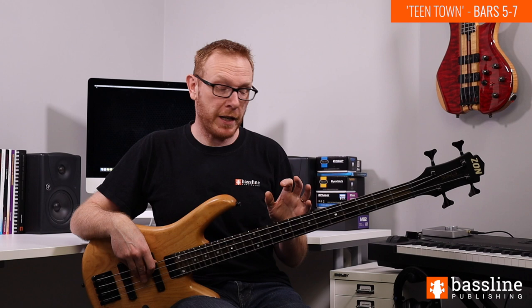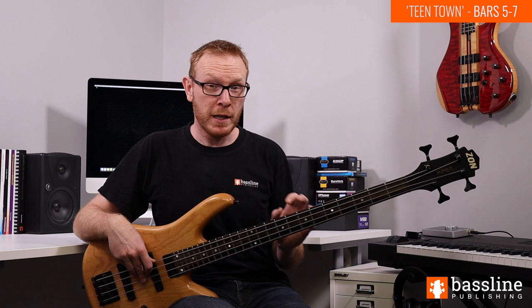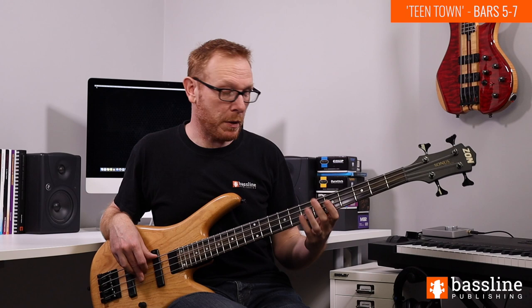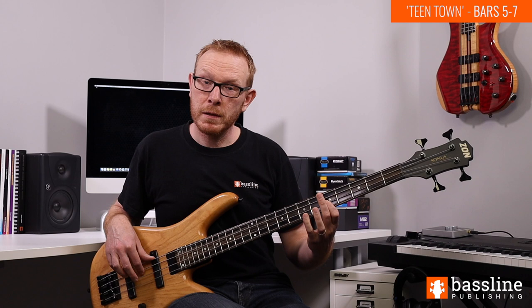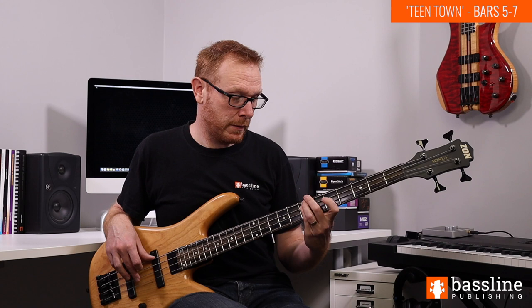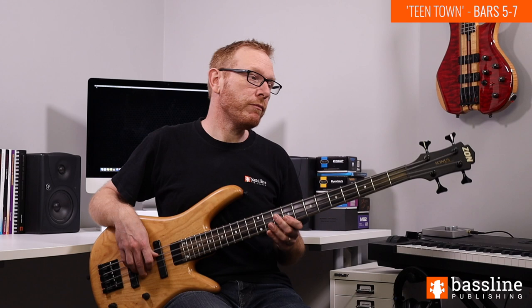After those two difficult riffs, we're now going to look at three shorter riffs in bars five, six and seven that are a little bit easier to play. Bar five has the C13 chord again. This comes in on beat two of the bar - we slide from D sharp into E, the major third of the chord, play G giving us the fifth, and then D played twice in a syncopated rhythm, which is the 9th. A nice quick slide from D sharp into E - a welcome relief after those first two phrases.